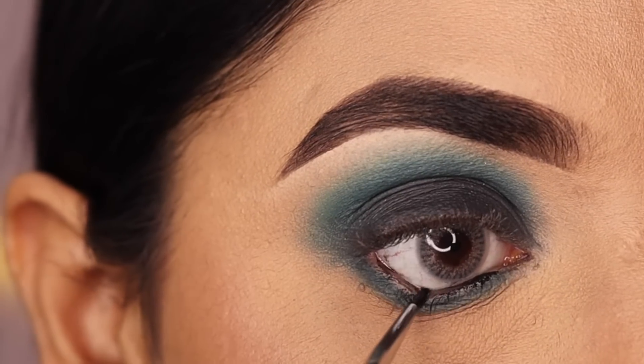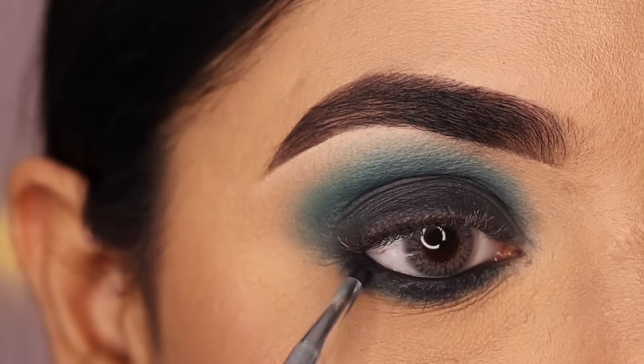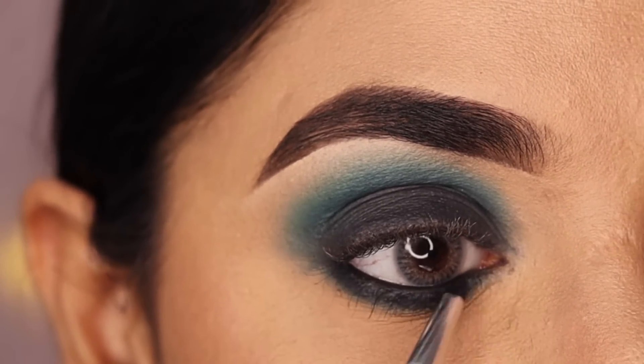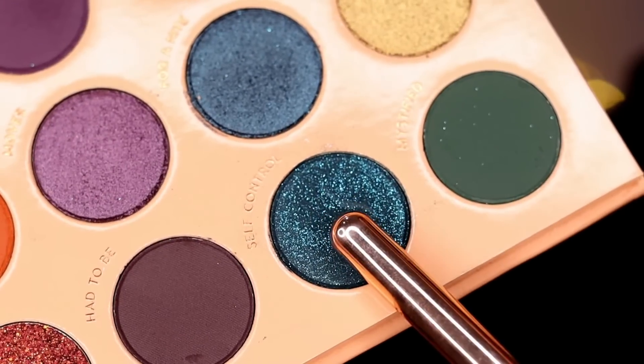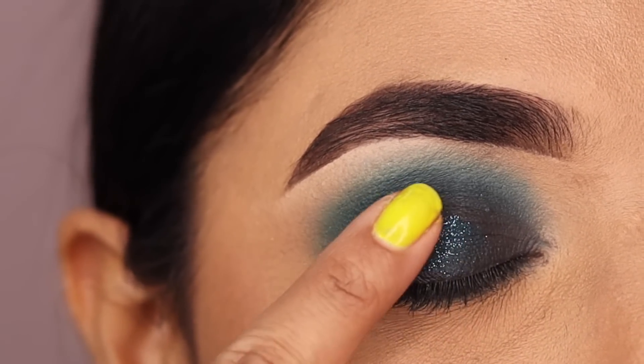Now apply the kajal in the water line and blend it with a black shadow. Then take a shimmery green eyeshadow and apply it over the black gel liner.